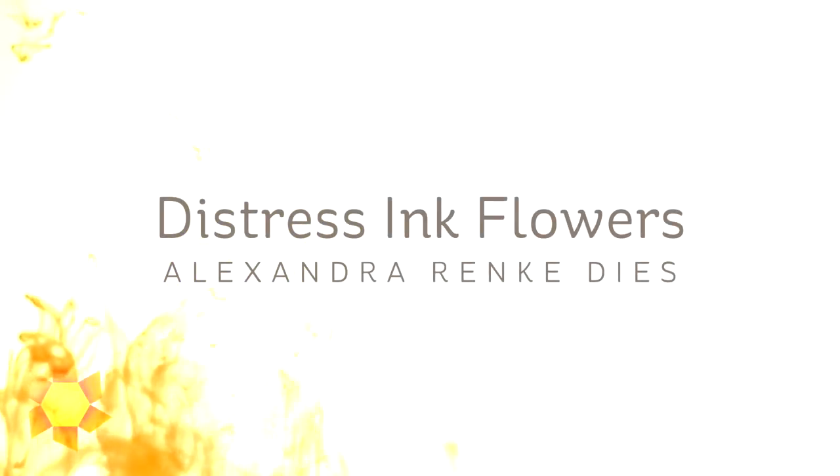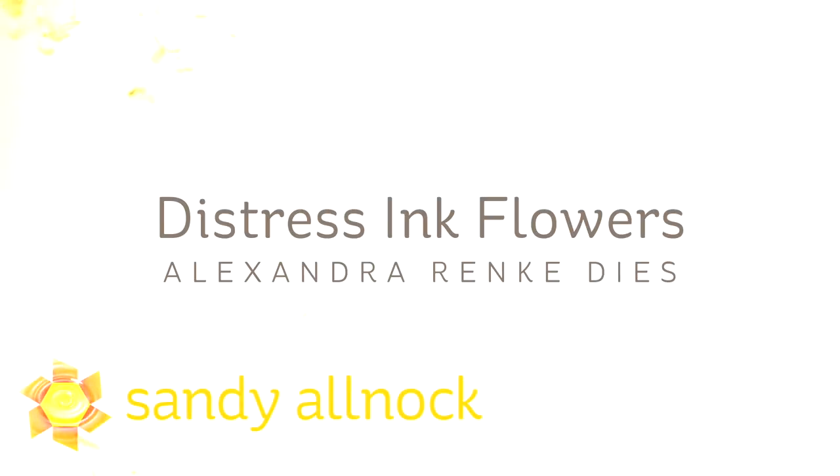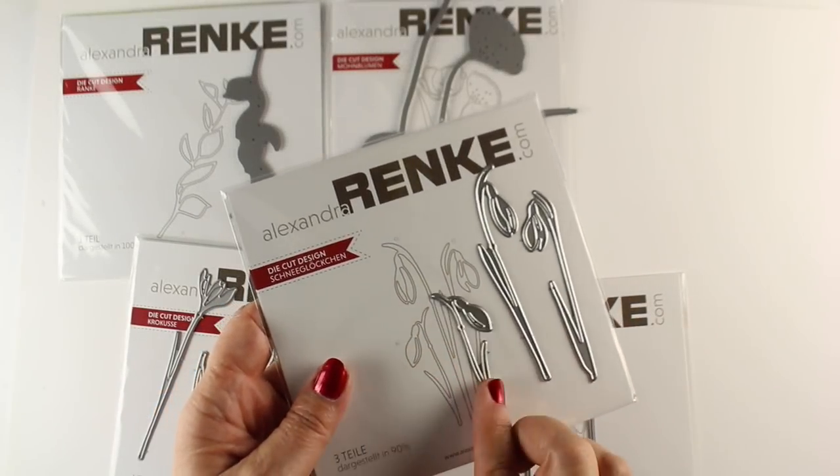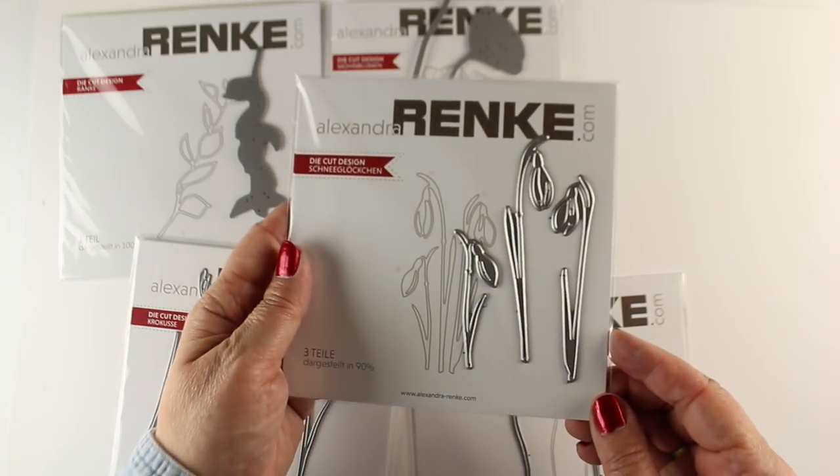Hi there, I am Sandy Alnock and today I have something a little bit different for you. I don't usually do things with just distress ink, but I have a technique for some distress ink flowers that I wanted to share using these Alexandra Reinke dies. They're brand new, at least brand new to me.